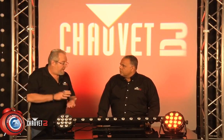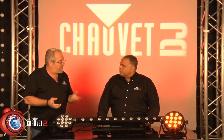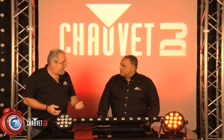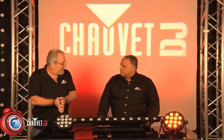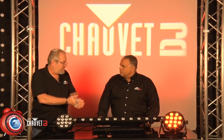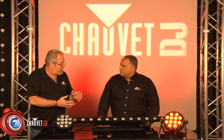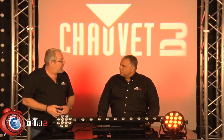But in addition to getting all the extra colors that the amber offers when you mix it with the other three, you're also getting a more powerful unit in total watts. I believe you said 2.5 watts per LED on the tri, and 3.5 watts per LED on the quad. So when you turn all of them up, that's a bigger punch going on in the quad fixture than you're going to get out of the tri.